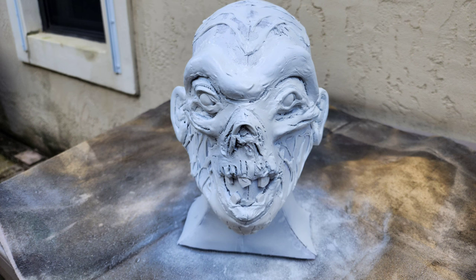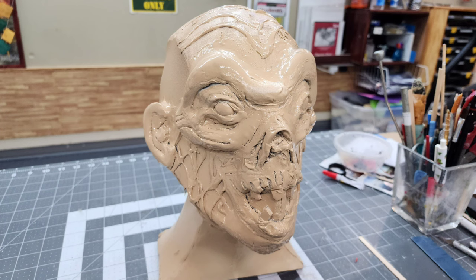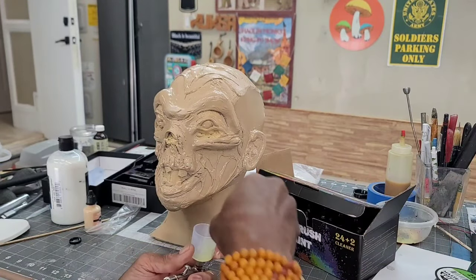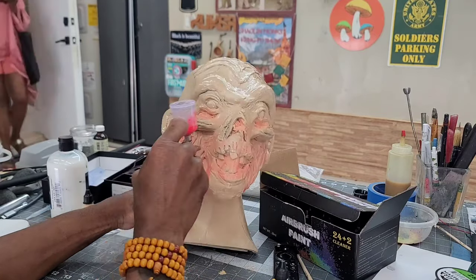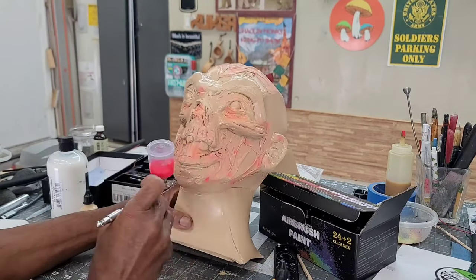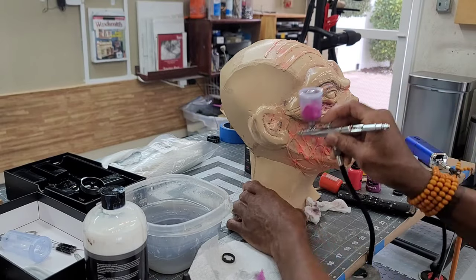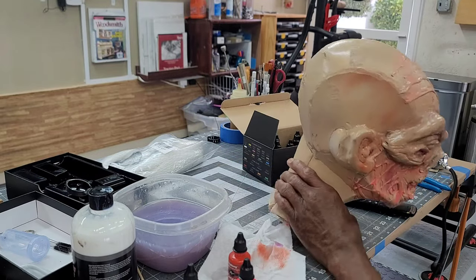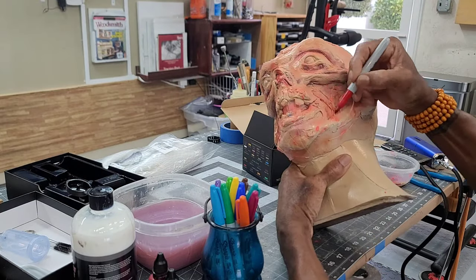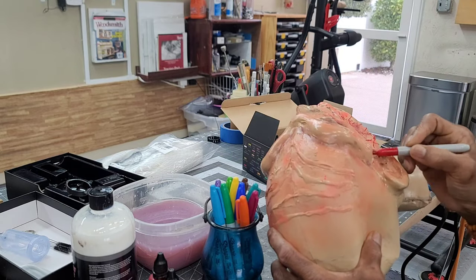I then applied a second coat of the closest color I had to our favorite ghoul's flesh tone. I started adding the base hues to the face with my air gun and planned on using it for the entire project, but it just wasn't cooperative. I completed as much as I could with the air gun before deciding that the constant stop and go to make adjustments wasn't worth the hassle. This particular gun was part of a very inexpensive kit so I'll probably be ordering a new air gun. I used a red sharpie to highlight the veins in the face.